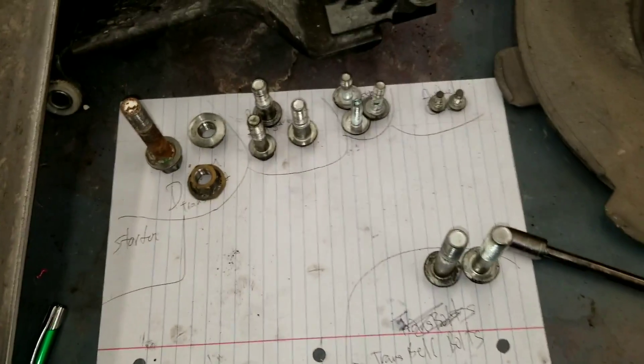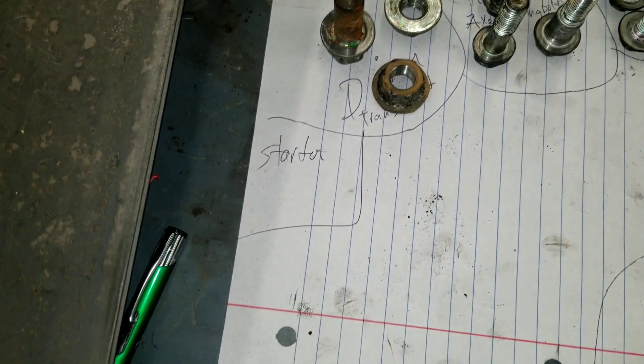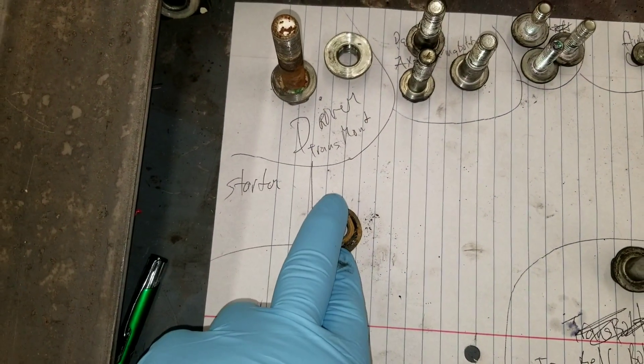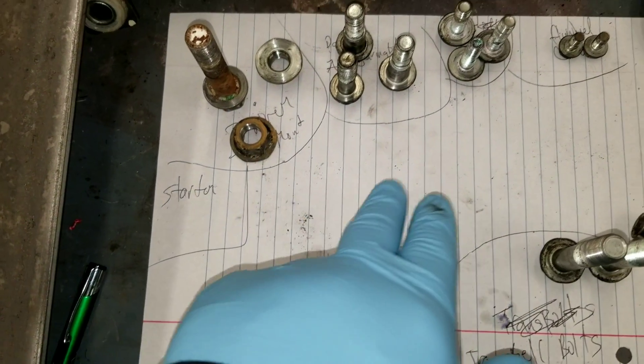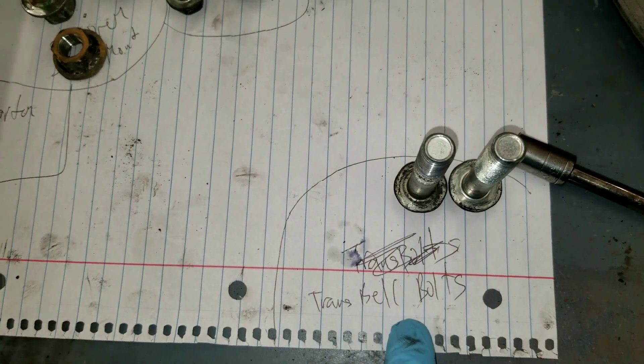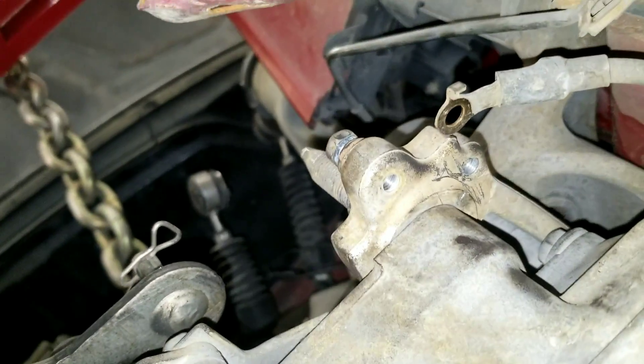We were able to mate the transmission to the engine. Now that's done, we just got to put the rest back in. I lay the bolts on the sheet of paper so I know where they came from — the one I took off from the starter was here. Everything is labeled — this is for the transmission bell housing bolts. We went ahead and supported this with the chain to the crossbar and the mount.